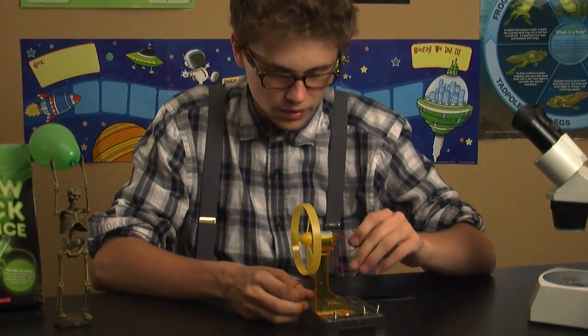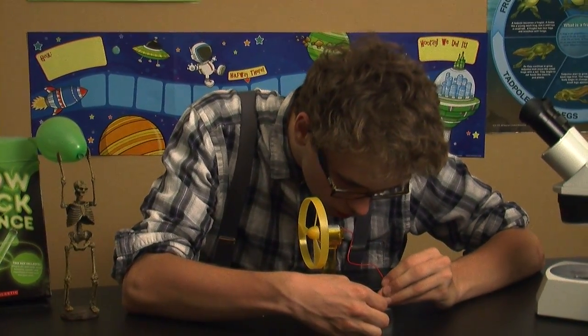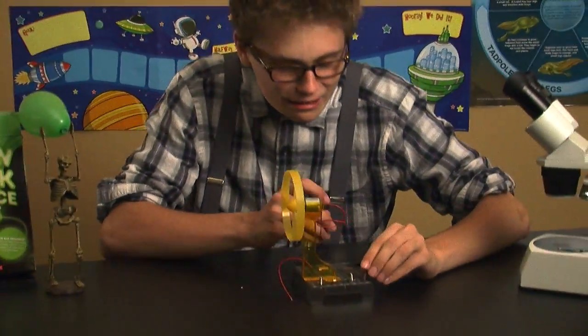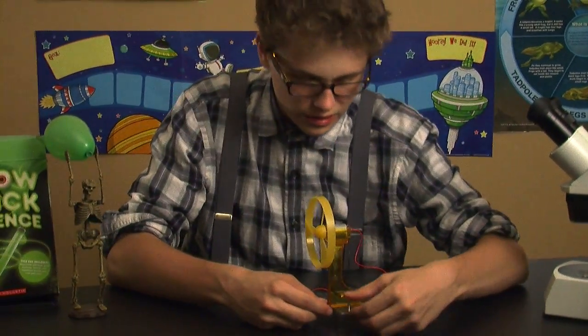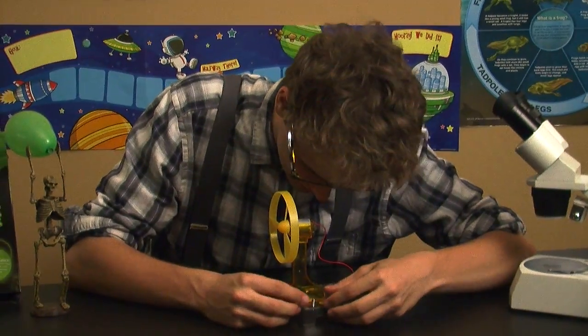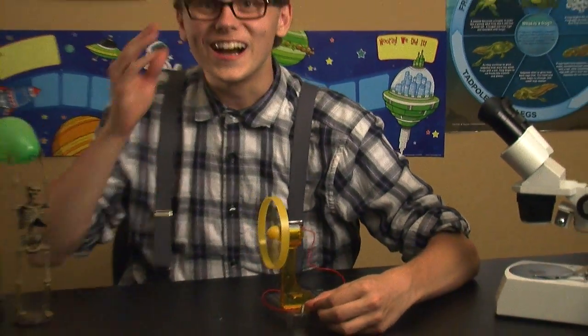Here I'll take the red ones and attach one red one right here. Got one! And one red one to this other one. I hope to god that's right.